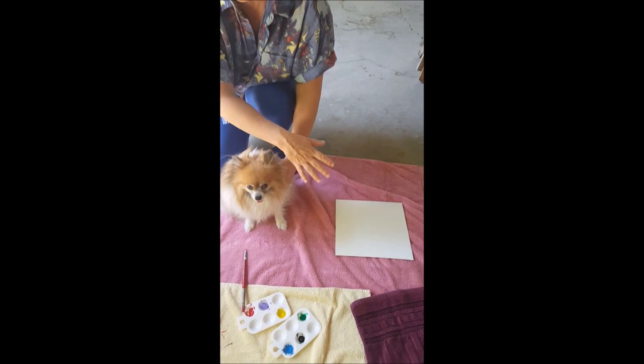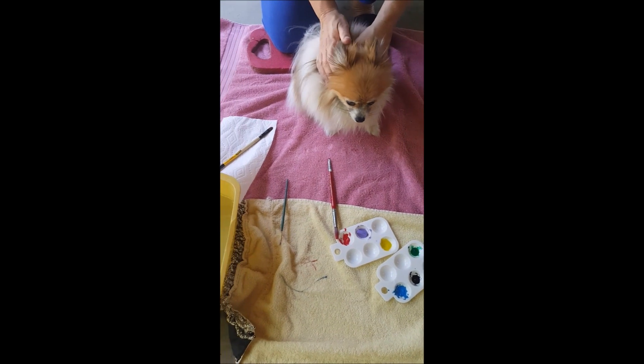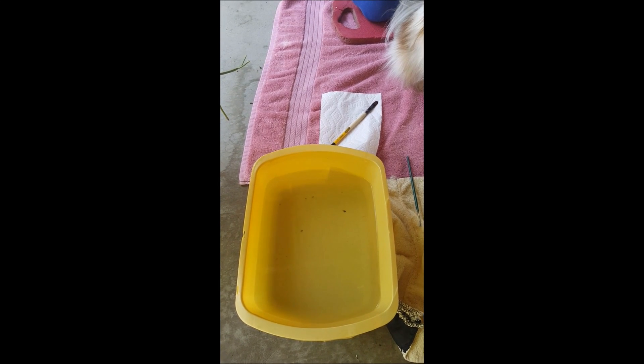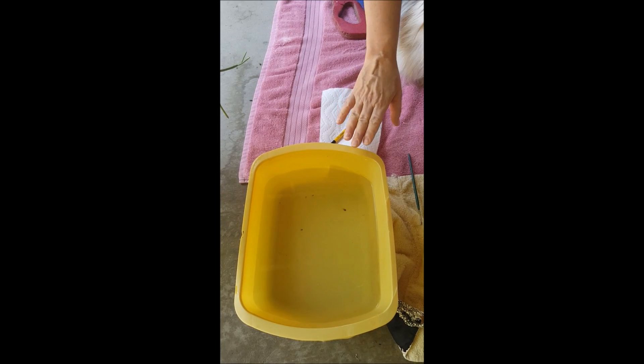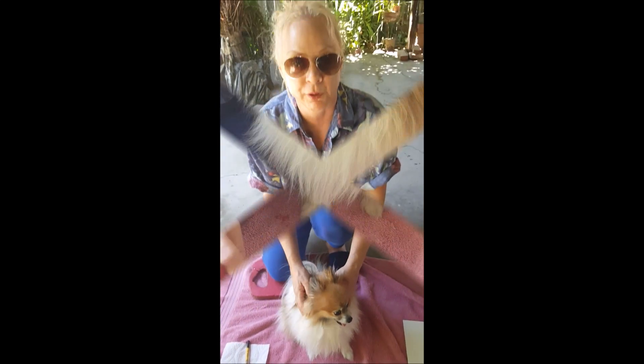So what we have done is we have set up a little area for doggies or kitties, and we've got some color here. I've got the primary colors and a few other colors. Just as an example, we'll show you a little bit more of what we're doing. So we've got the water ready, a few brushes, towels — the whole setup is right here.